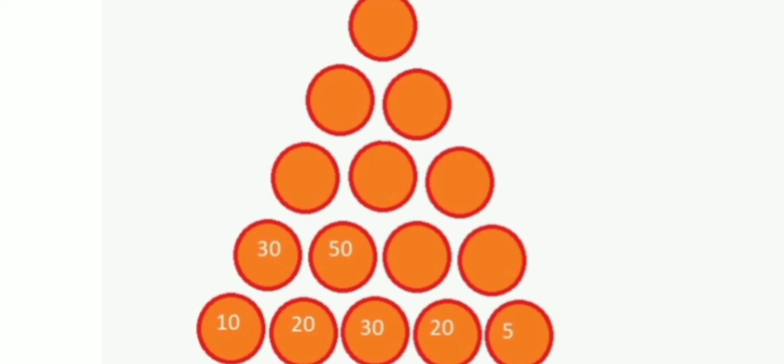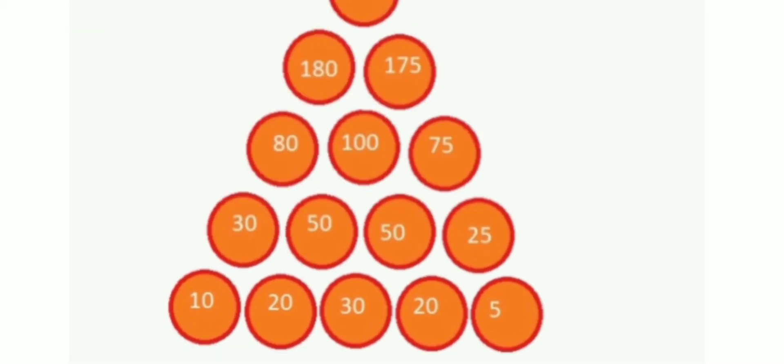The next two circles are 20 and 30; add them to get 50 and write 50 in the circle exactly above. Then the next two circles are 30 and 20, so the addition is again 50 and you write that exactly above. After that, the next two circles contain 20 and 5, so if you add you get 25, and write that 25 above its circle. Now this layer is finished.